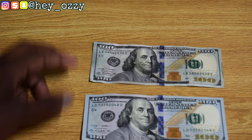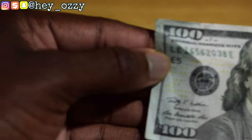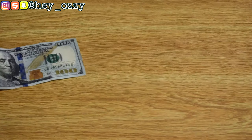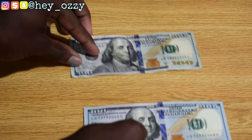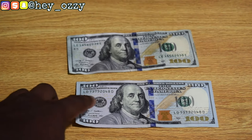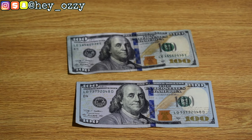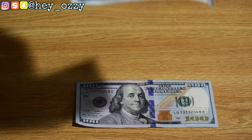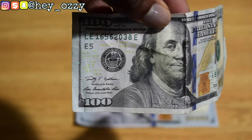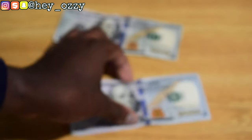Another thing: on all $100 bills — and this goes for any bill in general — there's '$100' printed in small yellow numbering. On the fake, the hundreds are printed in a thinner, more faded color, but on the real it's more bold and defined. The zeros should be defined and crisp, whereas on the fake they're more like blobs and pretty faded.